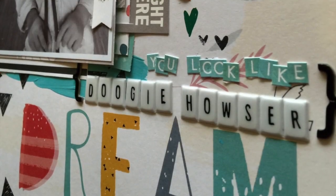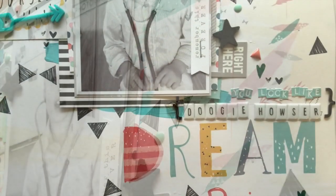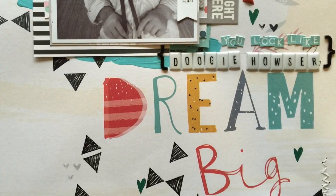It's just one of those fun things that kids like to do and I want to remember it. So as you can see, there's that 'you look like Doogie Howser.' I'll see you guys later — I hope you enjoy this. Bye!